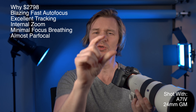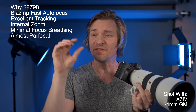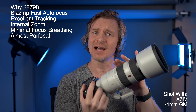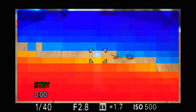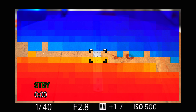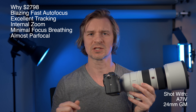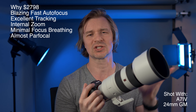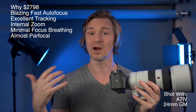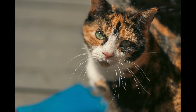While the lens is not officially par focal — meaning if you're manually focused on an object and zoom all the way out it should stay in focus — in my tests it was at least very very close. Using the new focus mapping on the A7 IV, I could see the subject stayed in focus the whole time. So for those who want to manually focus, you can zoom in and out and pretty much stay perfectly on focus.